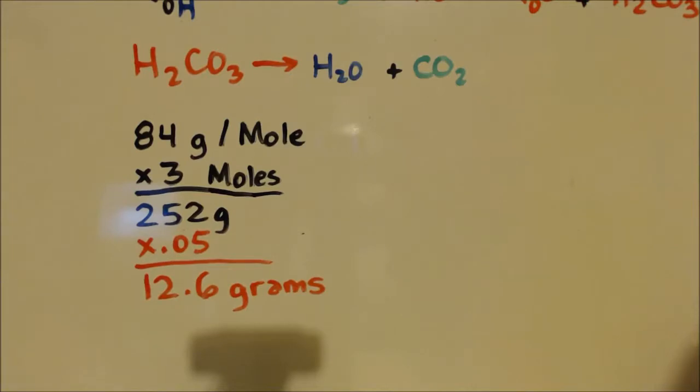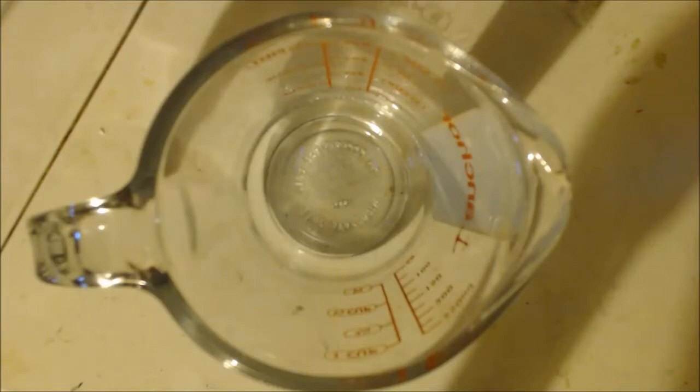I distilled more of the formic acid out from the last video, so I have more than eight milliliters — I distilled out a whole bunch to make sure I got it all, so I'm going to get a good yield for this.